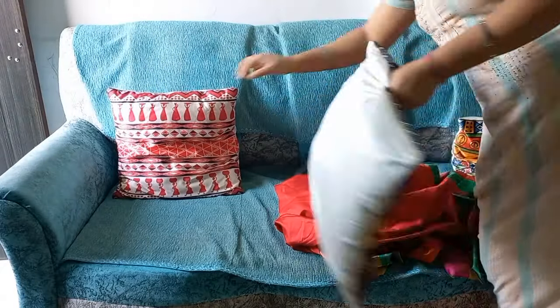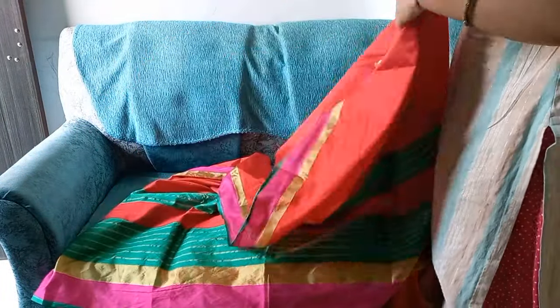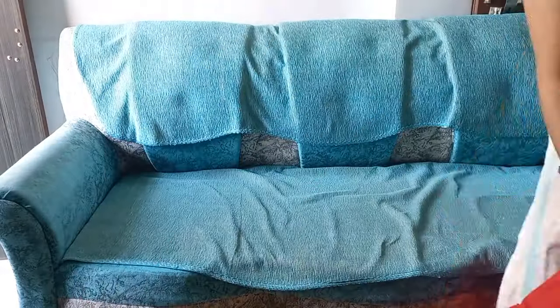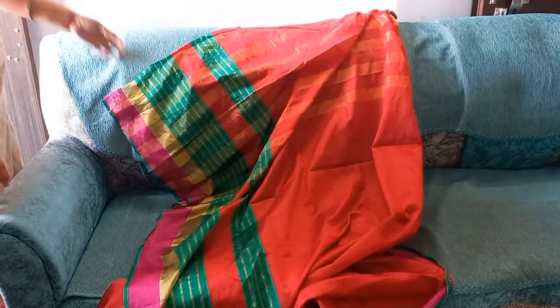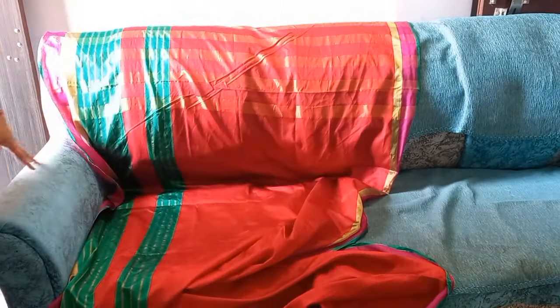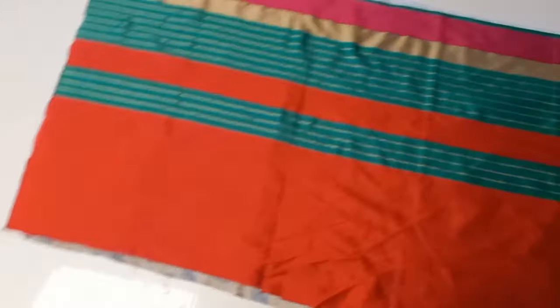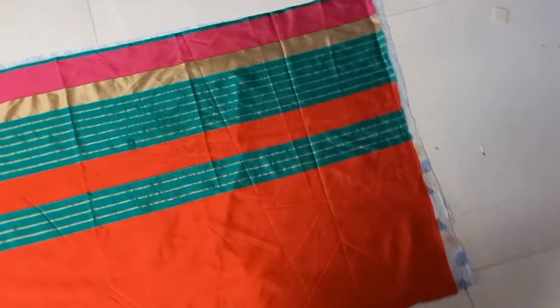I have a five-seater sofa set. First, I want to make the three-seater sofa cover. I will see how much length I need to cut, go to the other side, and fold the fabric. I will cut two parts — the main part and extra to fold.